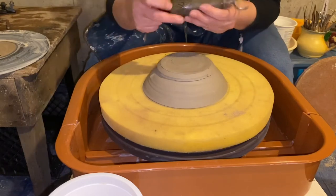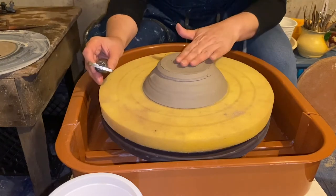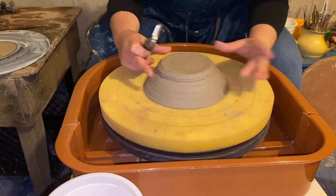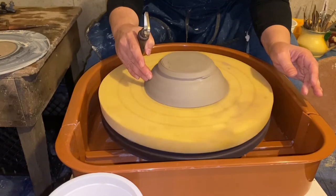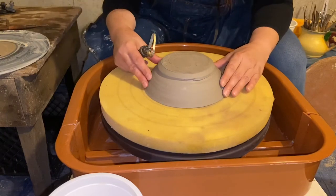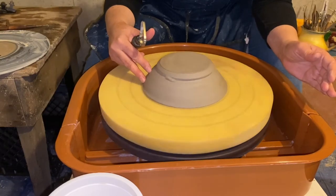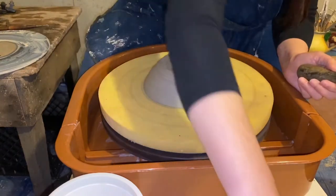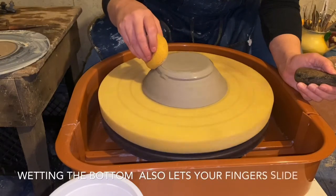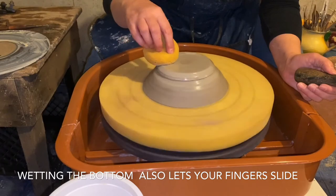I also like to begin with a larger tool because you're going to be taking off a lot of clay. When you use foam, you're going to use one hand to hold it steady on the foam. When you first start, you look to see if it's centered and adjust as necessary. I sometimes go ahead and wet the bottom, because when you wet the bottom you are more likely to be able to take the excess clay off easily.